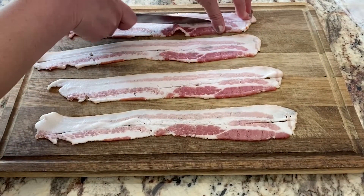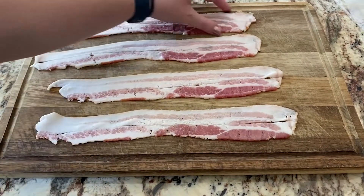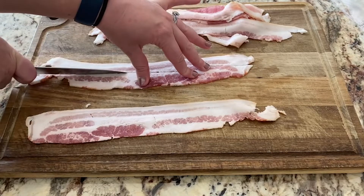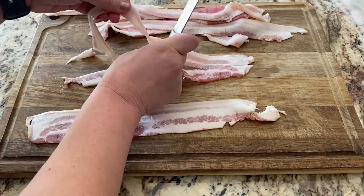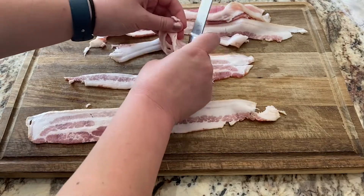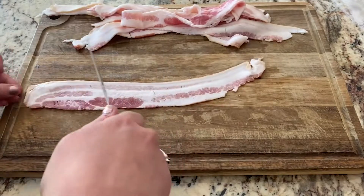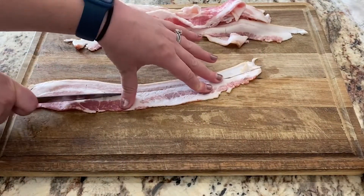The first recipe we're making is for smoked bacon wrapped Oreos, which I know sounds probably really weird, but they honestly are really really good and they were so easy to make. I am starting by cutting six pieces of bacon lengthwise, and this is how we are going to wrap up the Oreos.